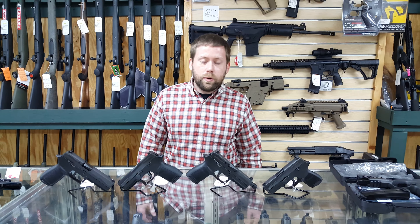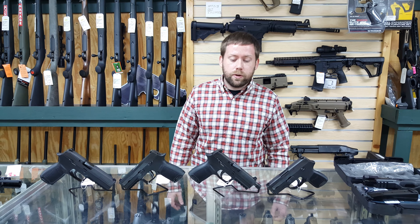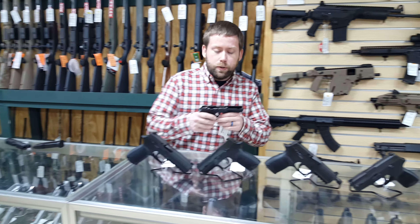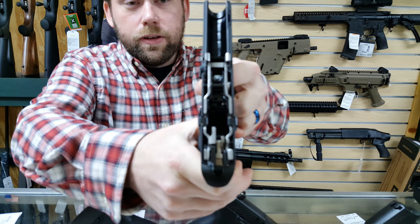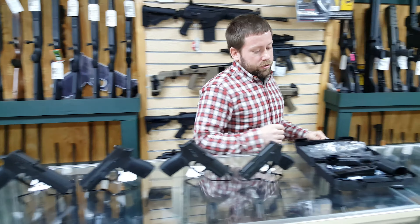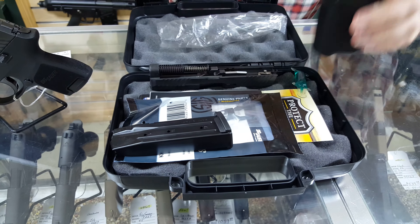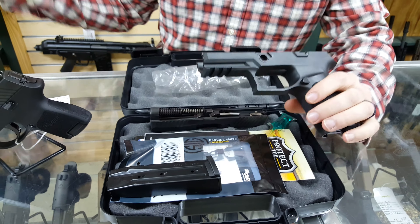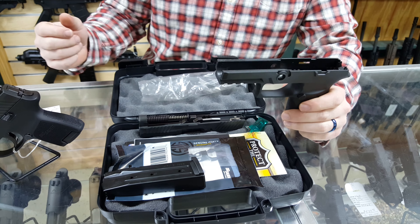Unfortunately, if you have a 45 ACP, the way the gun is designed you will not be able to switch calibers, but there are two sizes available in the 45 ACP. The reason you can do all of this is because the fire control group in the P320, right here, is all one piece. To switch calibers or sizes, you buy one of these caliber exchange kits, which consists of a magazine, a chassis, and a new slide. You take your fire control group out of your other gun — which is the serialized portion — drop it into your new chassis, and you're good to go.